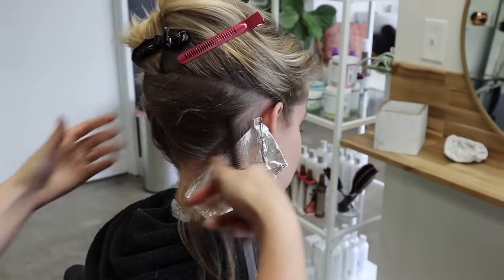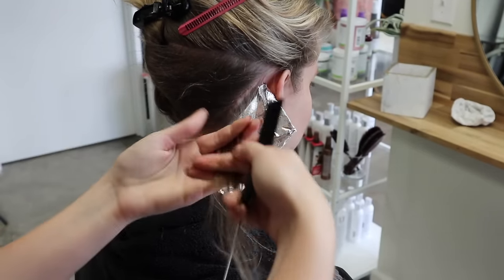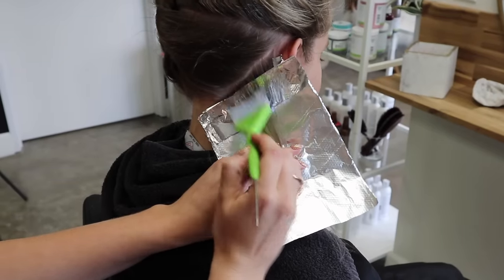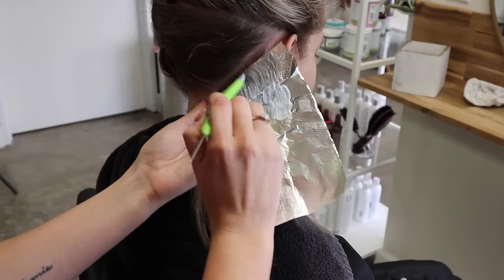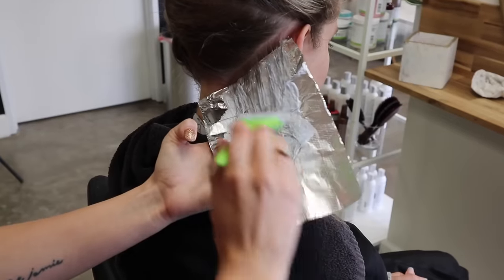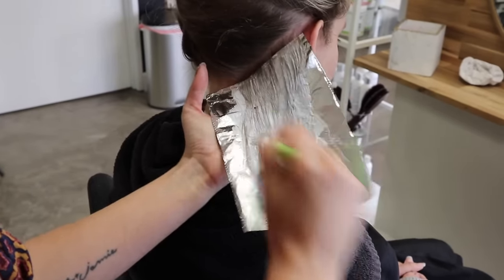Sometimes it helps to have your client turn their head slightly and look down. I don't like making clients do too many awkward neck positions — this is their time to relax. For these first few foils it's okay to adjust them. I'm pulling all the way through; this is just 15 volume so it'll sit on for a while. Thinner sections mean we don't need to bust through with 20 volume — it's going to lighten out beautifully.